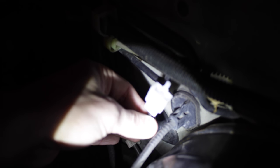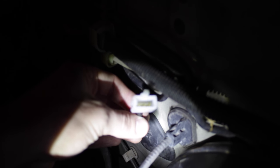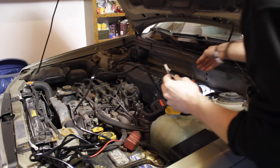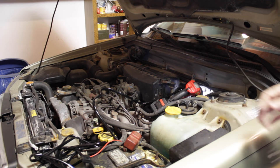Now all you've got to do is take this connector and connect it to the wiring harness. Run your cable, connect it, and you should be ready to go.